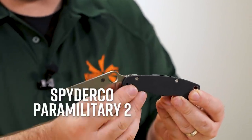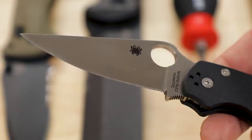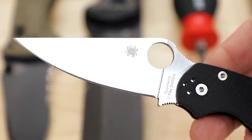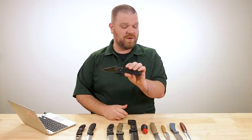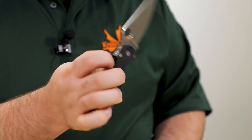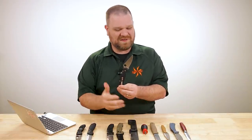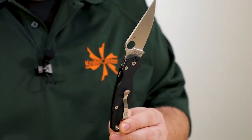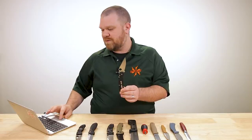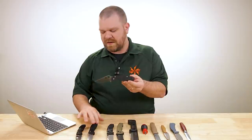That brings us to the Paramilitary 2, which has a really great blade shape and good all-around capability — obviously quite tactical. The full flat grind is going to work really well for slicing, so this would probably be my choice for food prep among these options. The S45VN steel they recently upgraded to is quite nice, and the compression lock is also quite nice. For hiking, you could absolutely do it, but I would want something with a little more handle comfort. If I'm doing any kind of wood carving, I'd want something with more girth, like the Griptilian. These are also getting a little more expensive, around $155 — just over the $150 range.